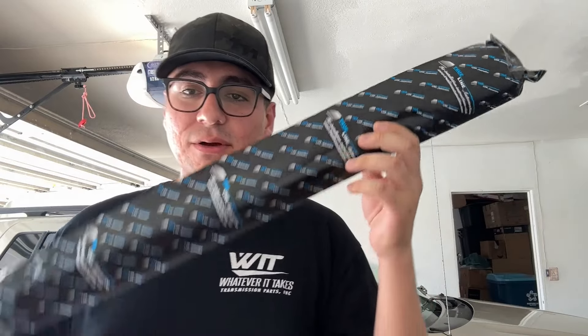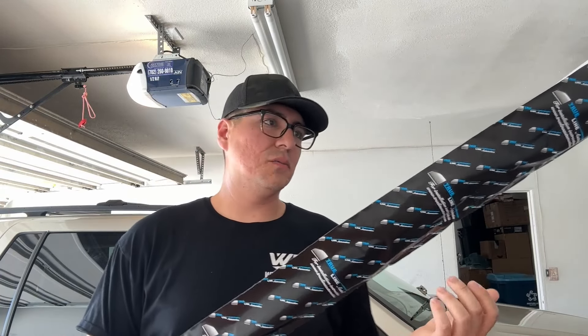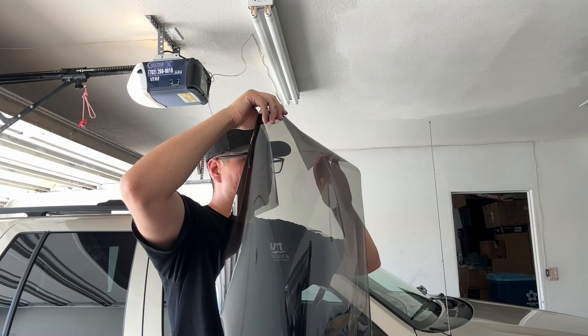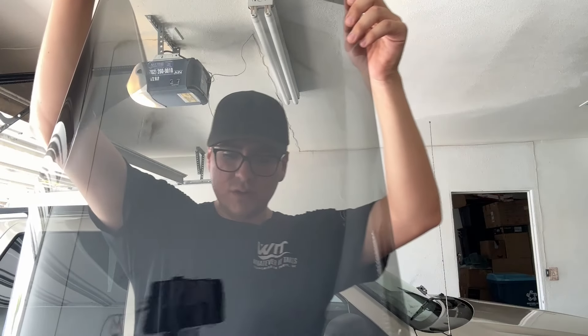Tomorrow's supposed to hit about 118 degrees here in Vegas, so today we're going to tint my gold Jeep. The front two windows are not tinted, and the back is just a factory tint, so I got 35% for the fronts so it matches the rear and hopefully helps with the heat. This is my first time ever tinting — you guys saw me trying to wrap that Jeep and it didn't come out good, so let's hope for the best.